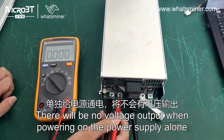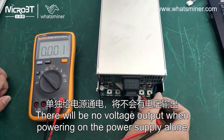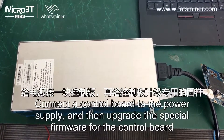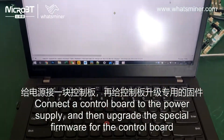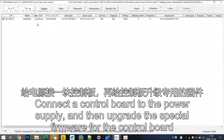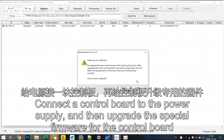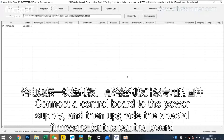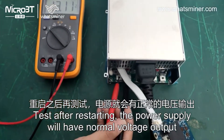There will be no voltage output when powering on the power supply alone. Connect a control board to the power supply and then upgrade the specific firmware for the control board. After restarting, the power supply will have normal voltage output.